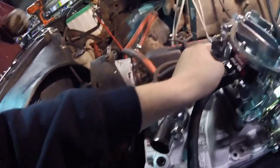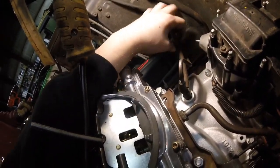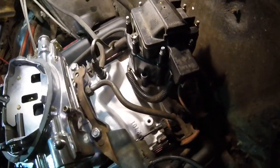I got everything hooked up. I got the PCV hooked up, the fuel line hooked up. I got my throttle linkage hooked up, the kickdown cable and my throttle spring. The vacuum booster line in the back. I'm just hooking up the vacuum advance vacuum line for the distributor right now. I got the vacuum hose hooked up for the heater control over there. The vacuum hooked up for the transmission. The distributor's all hooked up in a rough place - I'm going to have to time it once I get it started.